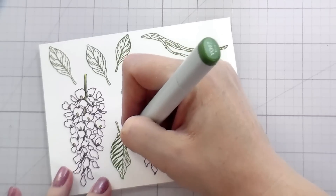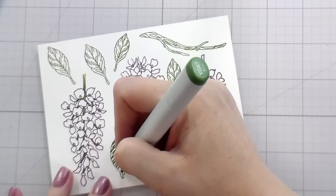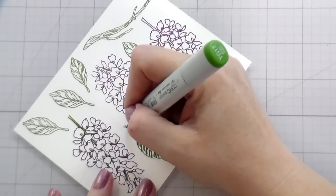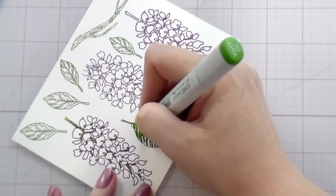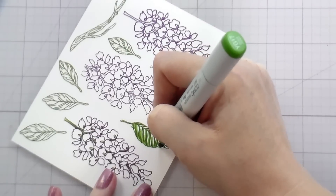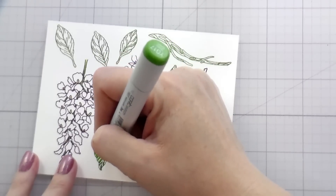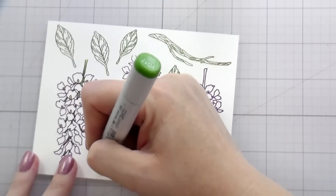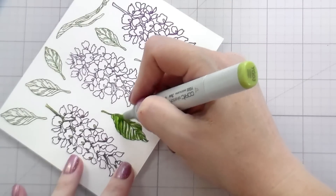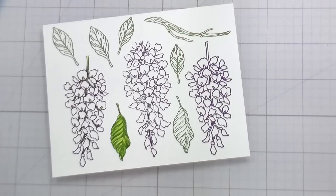You just want to make sure that when you start, you're laying in the shadows. You don't just want to color it all one color because you will absolutely blow out your lines, and then it will be more difficult to get your shading accurate to the way the stamp is drawn. Is this important for every single stamped image you color? No, it's not. Sometimes we color things that are a little bit more whimsical, or where depth and dimension isn't necessarily what we're going for. But when you are trying to create that depth and dimension, you want to make sure you're starting by putting down your shadows.